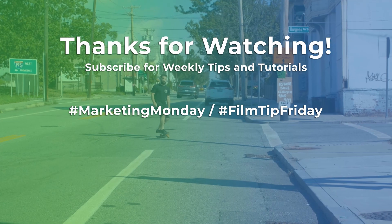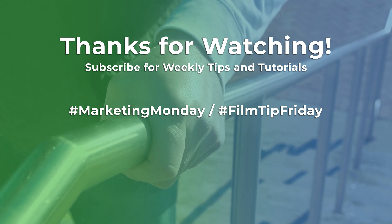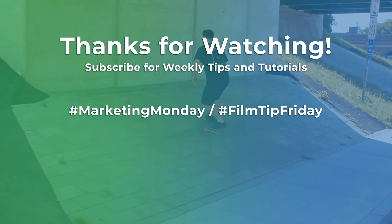So I hope this inspired you to use some of these effects in your own videos. If you like what you see, I'll be releasing new content every week so make sure to subscribe and leave a comment below letting me know what you'd like to see. Thanks for watching, see you next week.